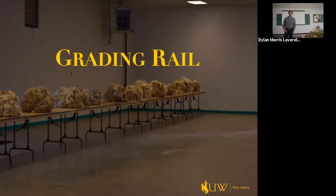My name is Dylan Lavrel and I'm an assistant coach for the University of Wyoming wool judging team. I'm going to talk to you about the grading rail.